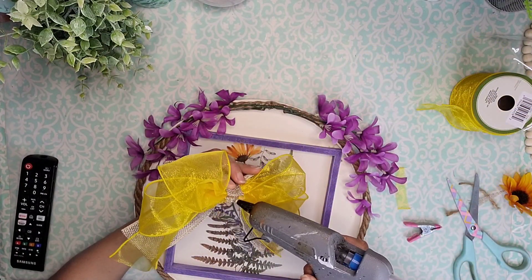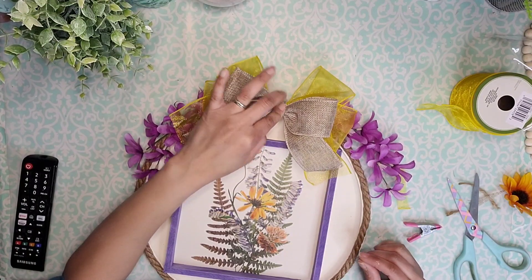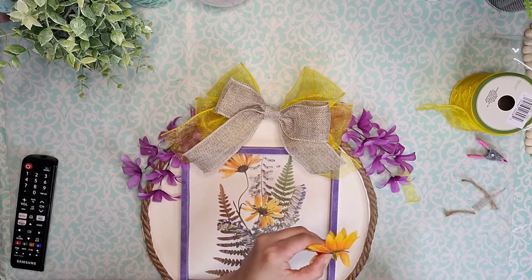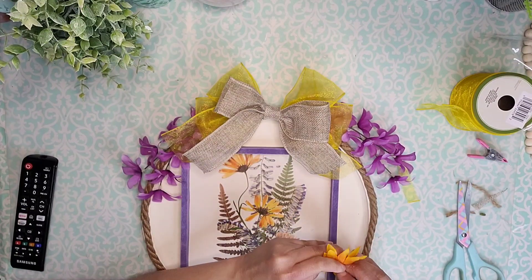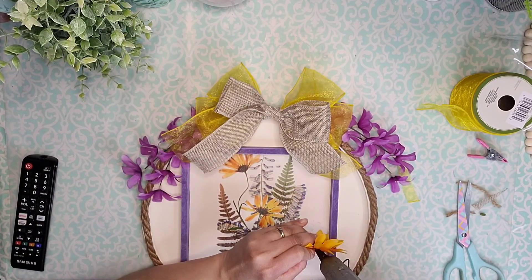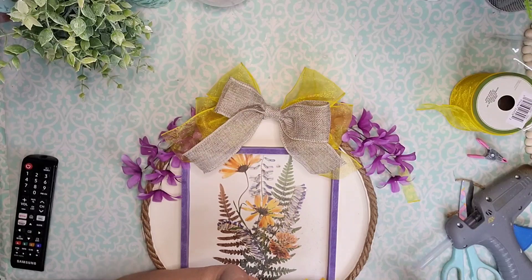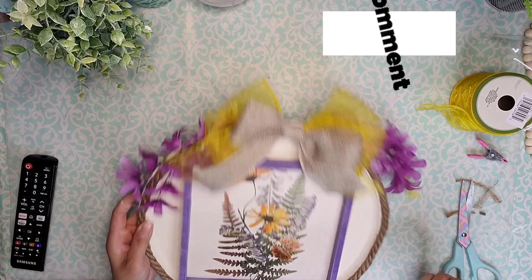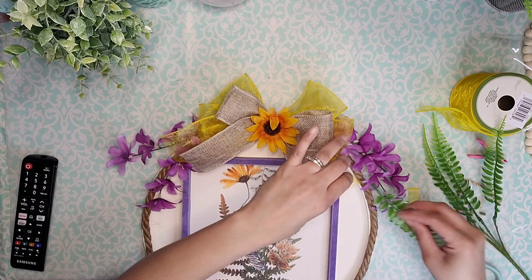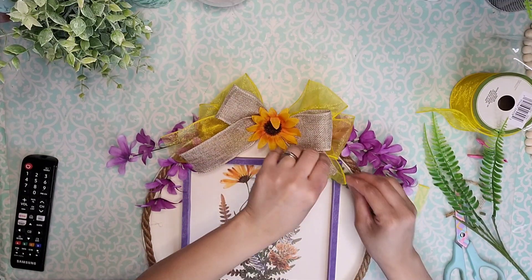Now it's time to attach the bow to the top, so I'm just going to do that using a generous amount of hot glue. The center of the bow looked kind of bare, so I decided to add this flower to the center. I cut off the little piece and added some hot glue to the bottom piece and glued it to the flower so it wouldn't fall apart. I decided to use this flower because I thought it looked just like the one in the picture. I had some leftover fern that I used for different projects and went to add it in between the florals just to break up all the purple and make this look fuller. I added three leaves of fern to both sides.